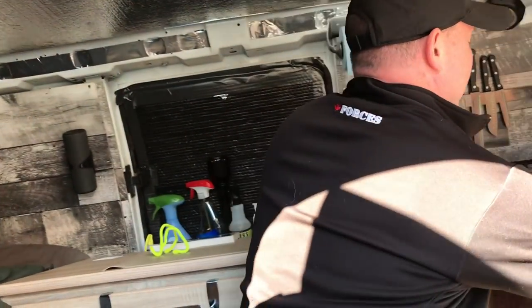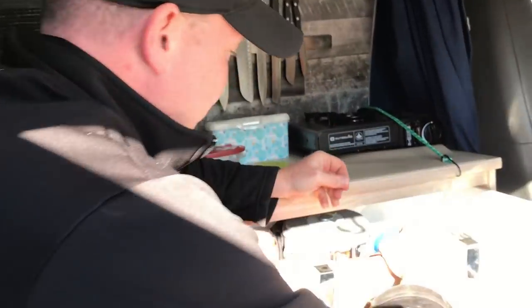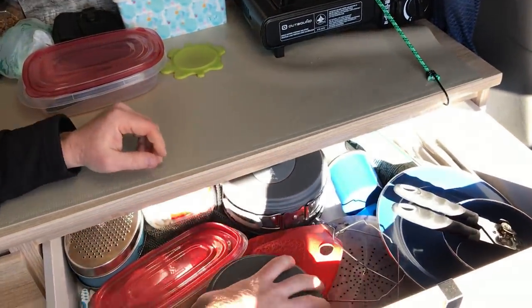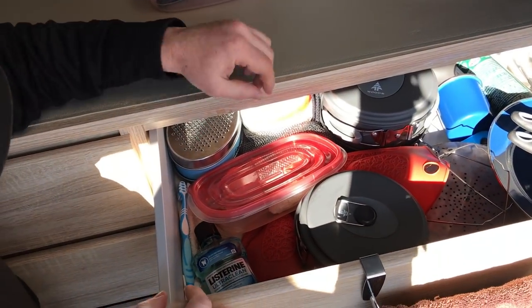In this drawer is where I keep all of my kitchen stuff — my plate, my bowls, can opener, pots and pans, cheese shredder.